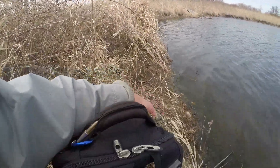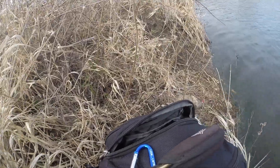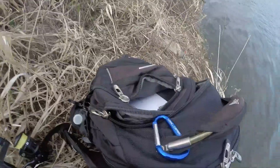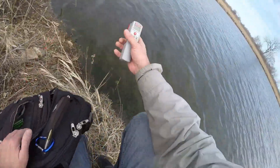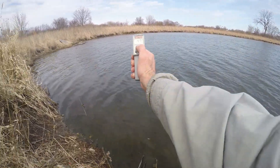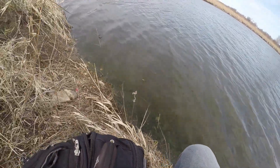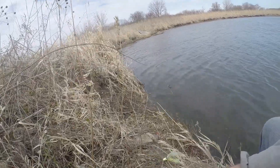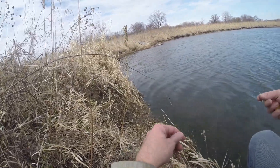So I'm gonna start as usual with a hair jig float and fly. I got a 1/8 ounce jig on here right now. 47 degrees surface temps — that's pretty darn good. And there goes the carp already. The carp are already jumping — a lot of carp in this pond.